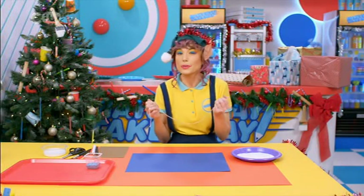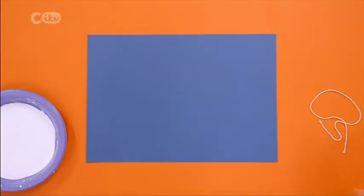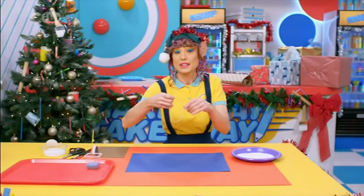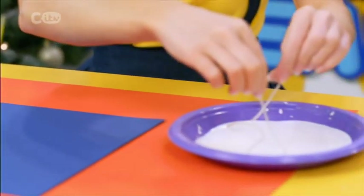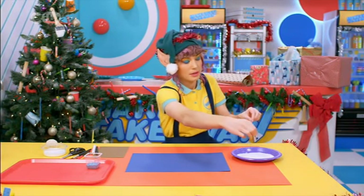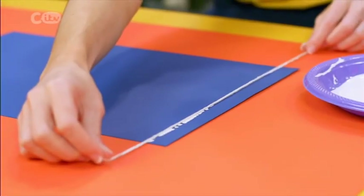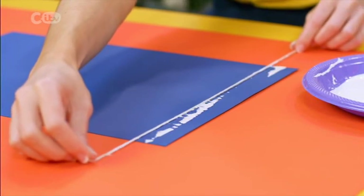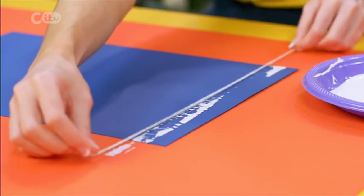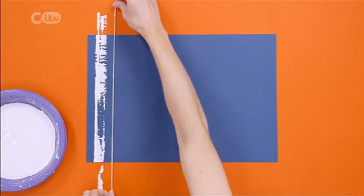Using string, I'm going to show you how to create a magical winter wonderland. Because it's snowy, I'm using a dark background so it stands out. Take a piece of string and dip it into some runny paint. Hold it tight and drag it across the paper. Go back and forth a few times. Keep doing this to create a row of trees.